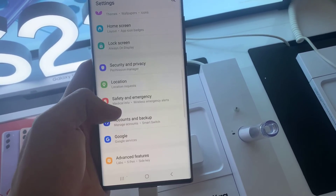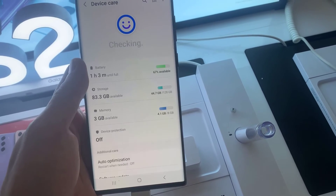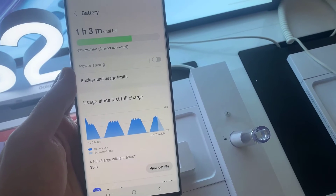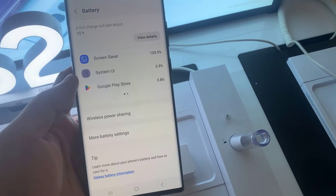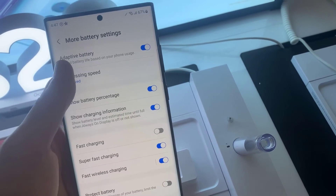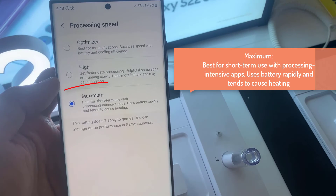First, open Settings. In Settings, go down and tap on Battery and Device Care. Next, tap on Battery, then swipe up to go down and tap on More Battery Settings. In here, go down and tap on Processing Speed.